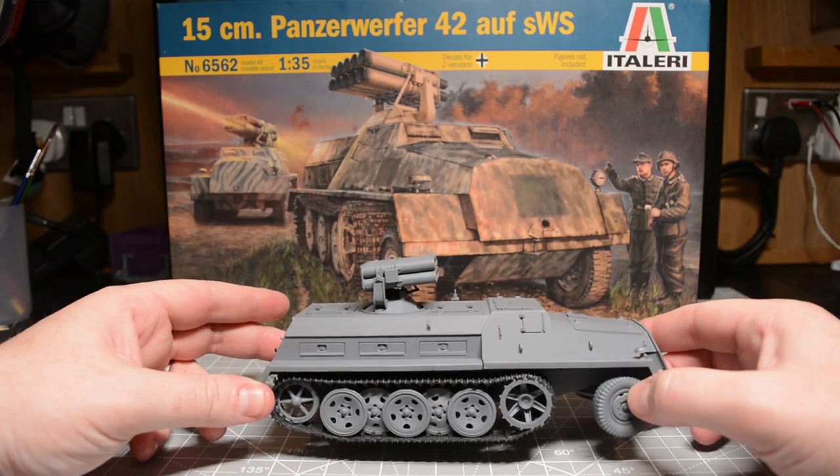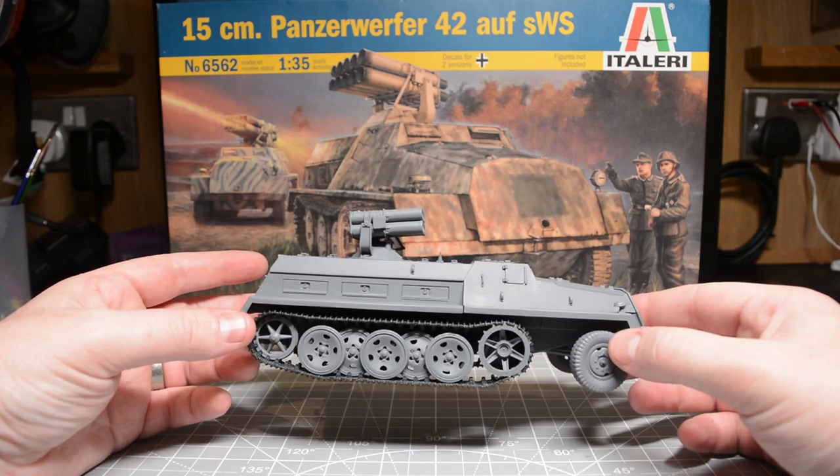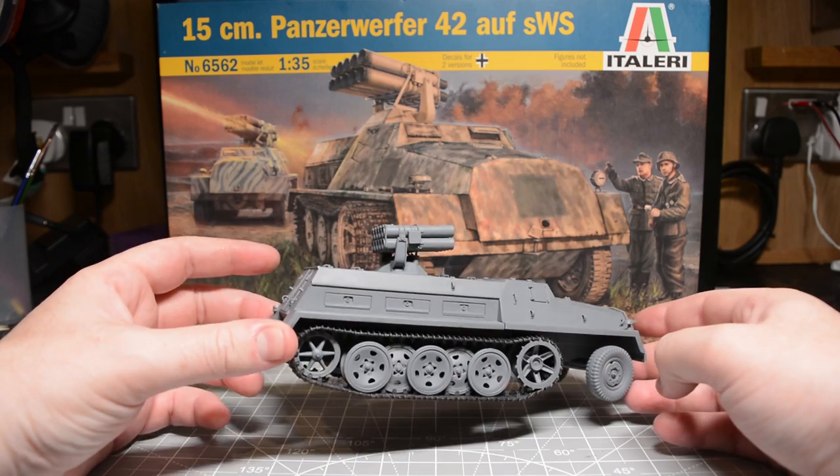Hi everyone, welcome back to the Scale Model Medic YouTube channel. In this video I'm going to be experimenting with weathering powders to achieve some dry and damp mud effects on the running gear of this half track.